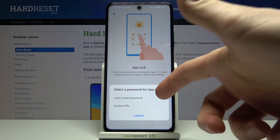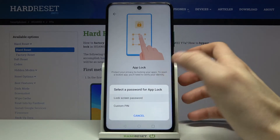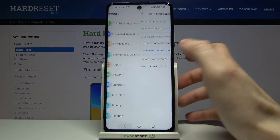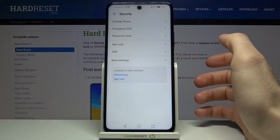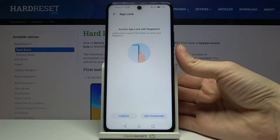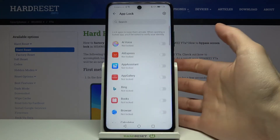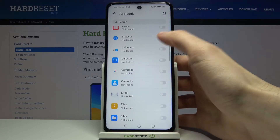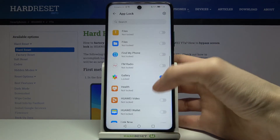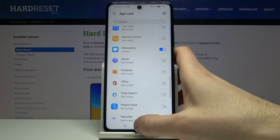You can use a custom PIN or use the same PIN as your screen lock. Then go to the Security section, then to App Lock, confirm it's you with your fingerprint, and here you can lock apps — for example, Browser, Gallery, and Messaging.